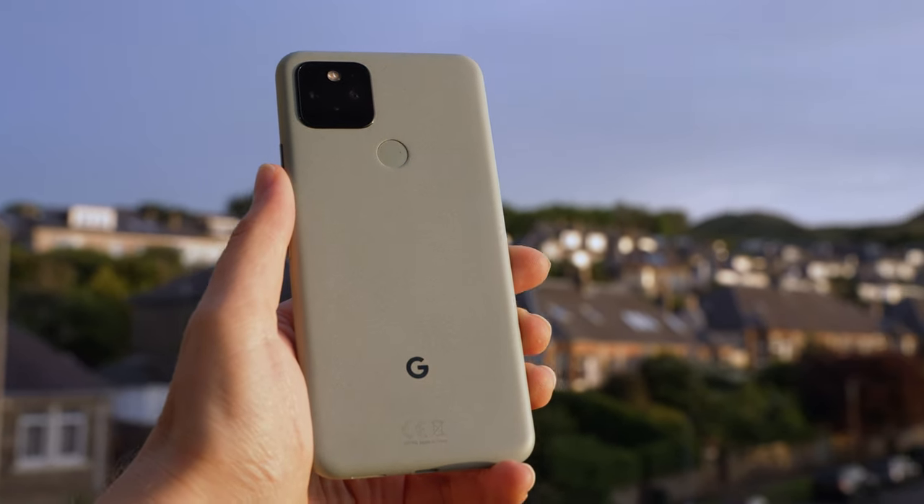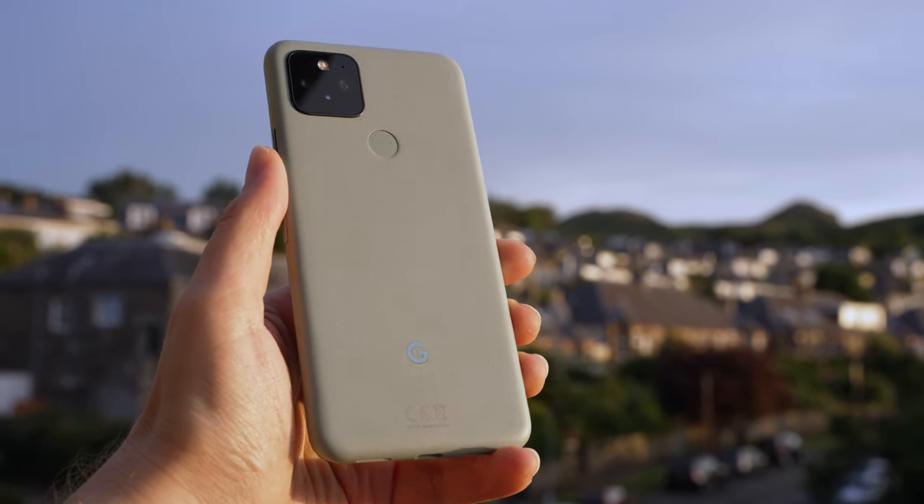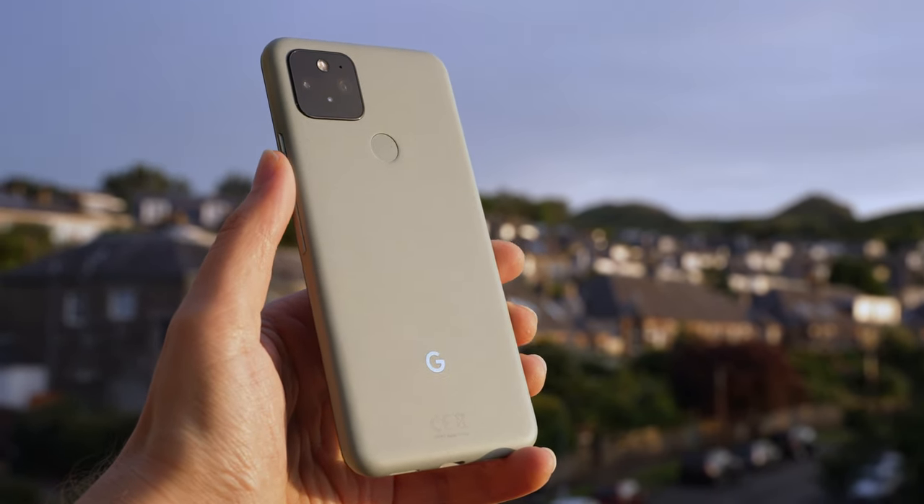Overall, some people were slightly disappointed when the Google Pixel 5 was launched. It wasn't a true flagship on paper, but it offered something slightly different — something that we saw as quite a trend in 2020: the not-quite-flagship smartphone that offered a lot of the same features for a much more affordable price.